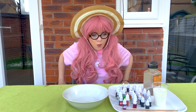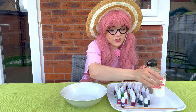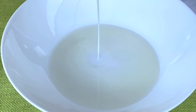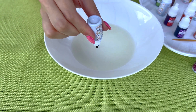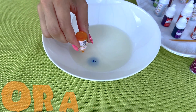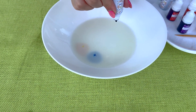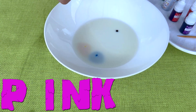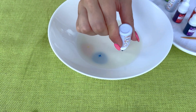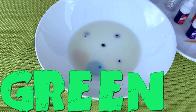Let's see what happens if we mix them up. But we need to follow some steps. First, we need some milk. A bit of milk. Blue. Orange. Pink. Green. Pepper.